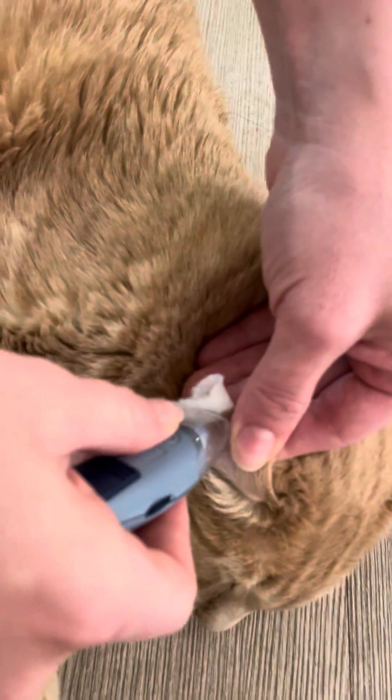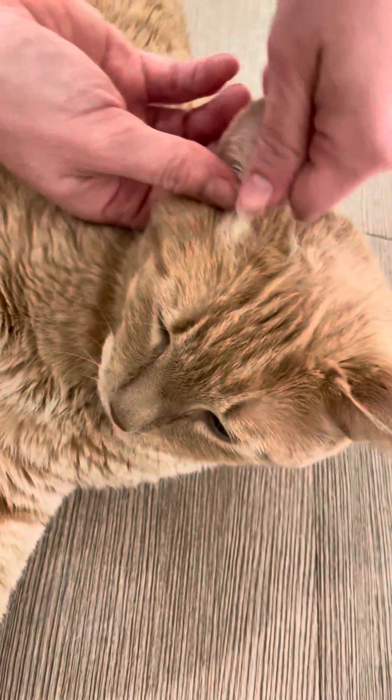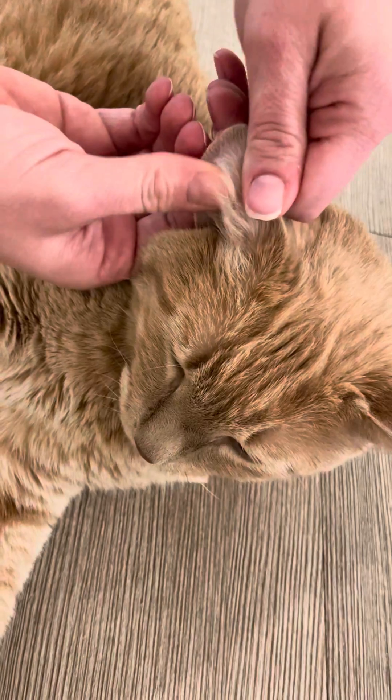I take a little piece of paper towel so I don't also get the needle in my finger. Take the edge and press the button. Usually there's no blood that comes out — you have to do a little squeeze.